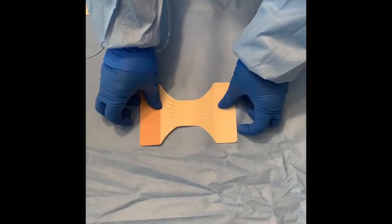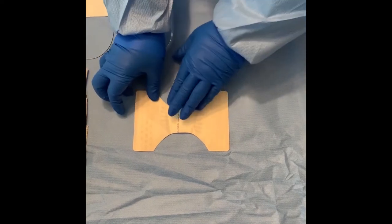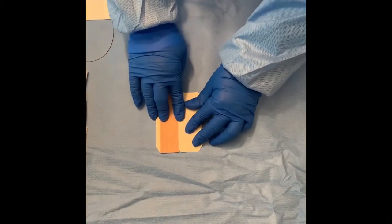Lay the bandage on the table with the protective sheet up. Fold the tan side to the center of the Telfa Pad and crease it. Then fold the white side to the center of the Telfa Pad and crease it.